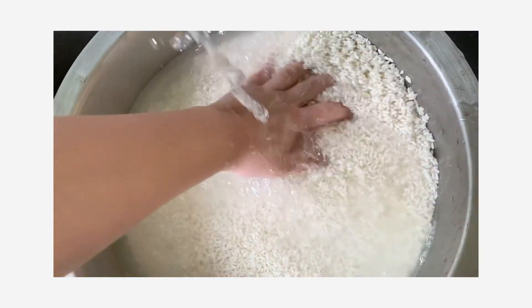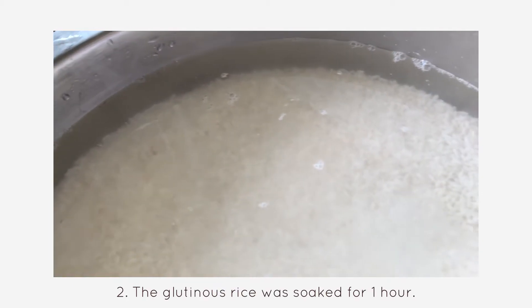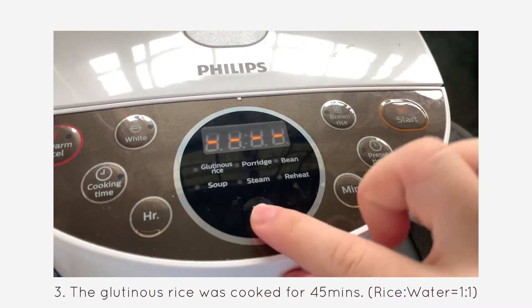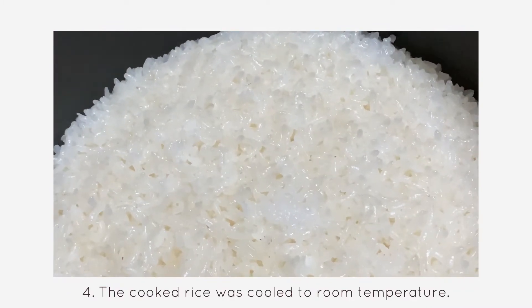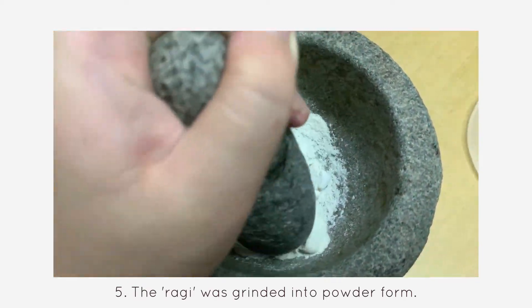In the beginning of the tapai making, the glutinous rice was washed thoroughly. Next, the glutinous rice was soaked for 1 hour. The glutinous rice was then cooked for 45 minutes. The cooked rice was cooled to room temperature. While waiting, the ragi was ground into powder form.